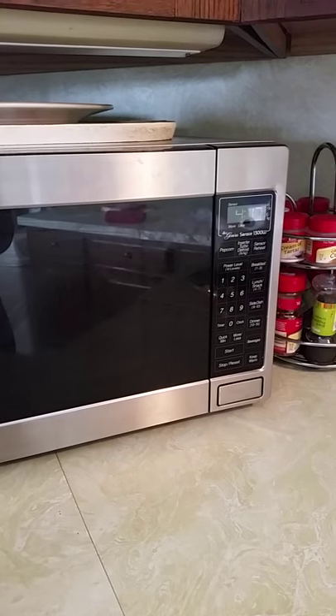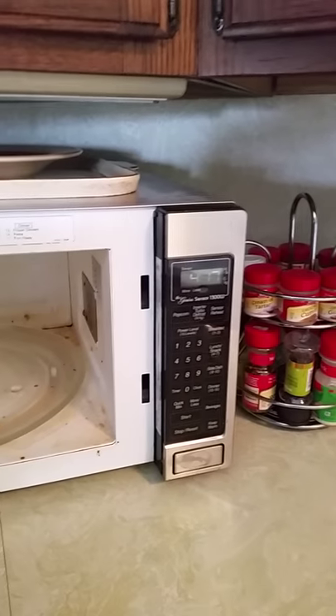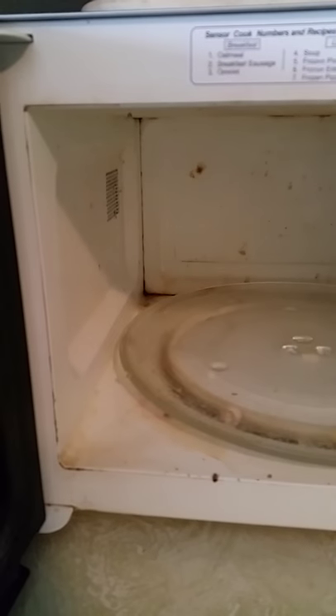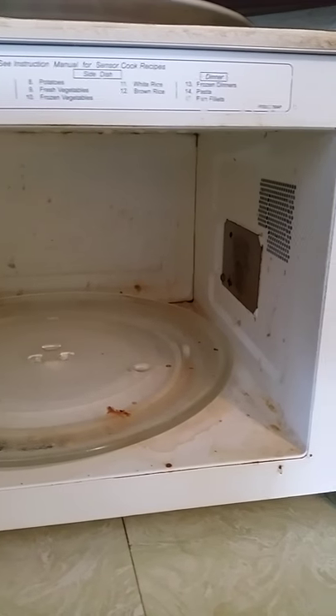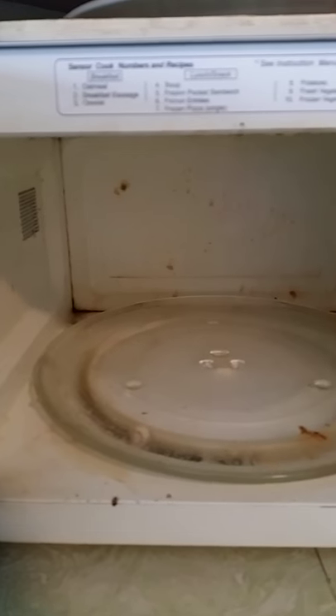Here is my microwave. Looks pretty good on the outside. Let's just take a peek on the inside. Oh yeah, the joy of heating up red sauce. My kids wanted pasta for lunch today and this is the mess that was left. Yuck.